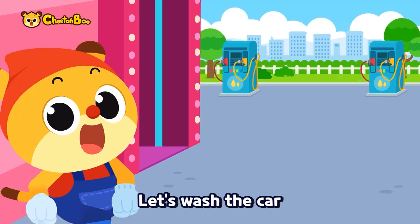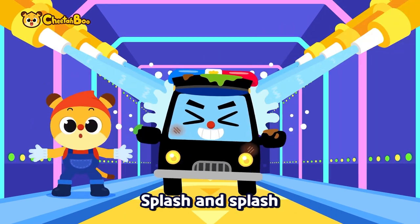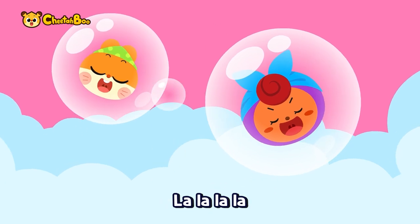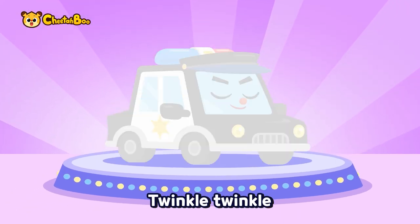Let's wash the car. Dirty and dusty, let's wash the car. Splash and splash, so bubbles. Squish and squash, squish and squash. Now let's wash the car, rub the steam. Twinkle, twinkle.